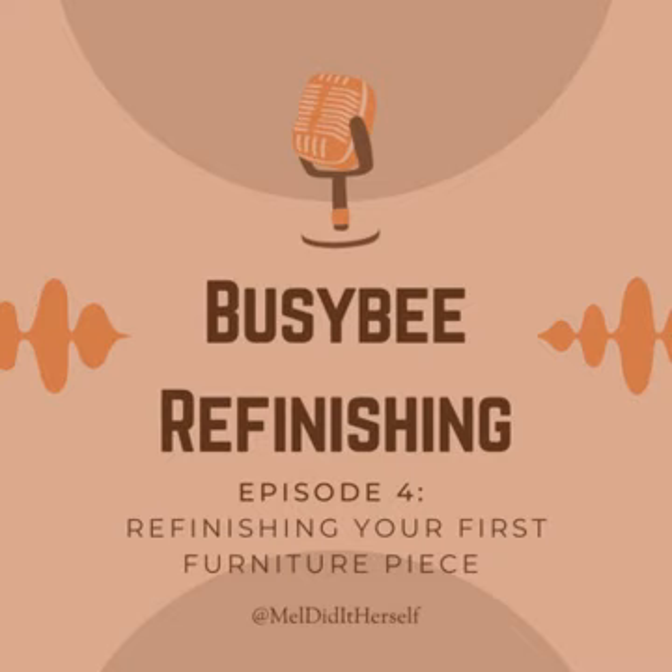So once you have your piece, step two is to remove any hardware like the knobs or pulls and handles that might be on it, maybe hinges and those kinds of things, and then clean the whole piece thoroughly. When you take off that hardware, put it in a little baggie or somewhere so you can keep all of the pieces together. If there are hinges, I always recommend labeling them — which one's top left or bottom right — because especially with older pieces, it can be really hard to figure out which one goes back where to make it align correctly again.